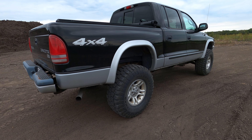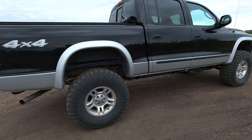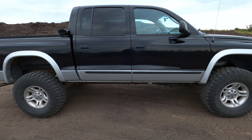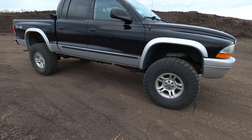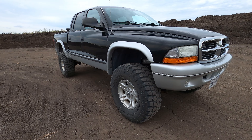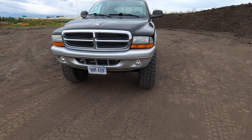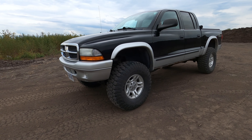Here we have a 2004 Dodge Dakota SLT 4x4 V8 quad cab. The factory tire size on this truck was 265/70R16, which comes out to be a 30 and a half inch tire by about 10 inches wide. The tires we currently have on here are 315/75R16, which equates to a 35 inch tall tire that is 12 and a half inches wide — we went with the Ironman all country mud terrains. The truck has a two inch suspension lift and a three inch body lift, for five total inches of lift. Putting the 35s on as opposed to the factory tires gave us another two inches, so overall we are sitting about seven inches higher than a factory Dodge Dakota.